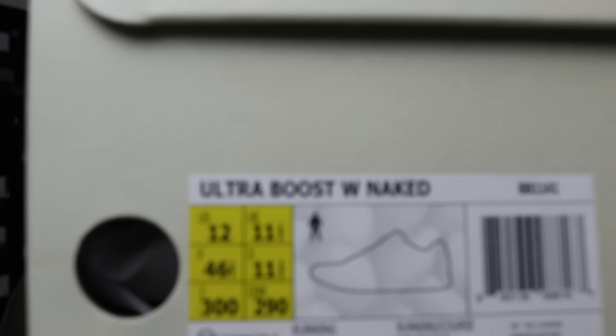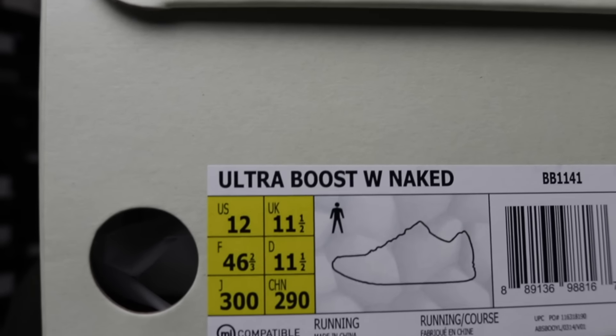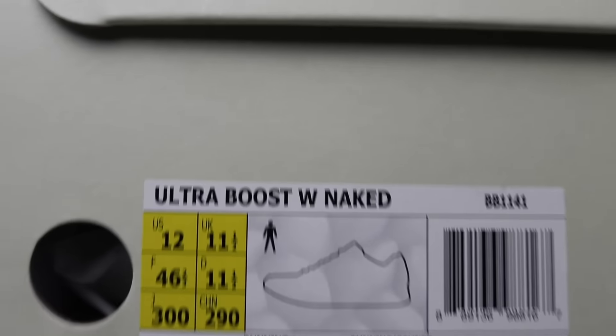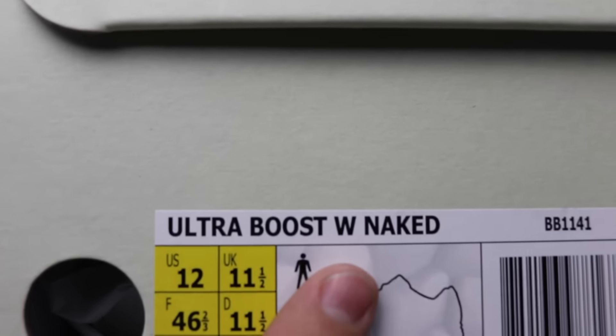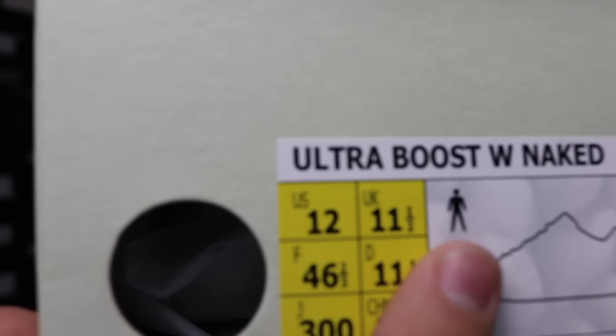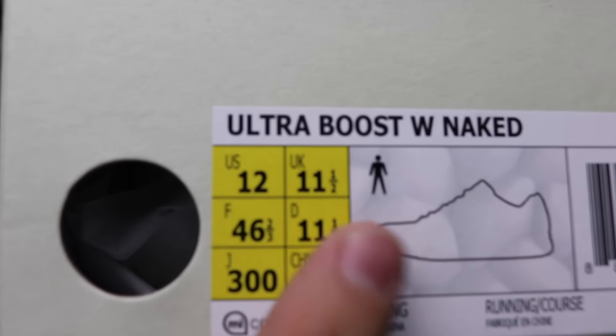The first one we got is the Ultra Boost Naked. As you guys can see, there is the W on the box which usually means it's women's, but if you guys see the little dude right there, it actually is men's sizing. The W is there because Naked is a women's brand, so they actually made this a unisex shoe.